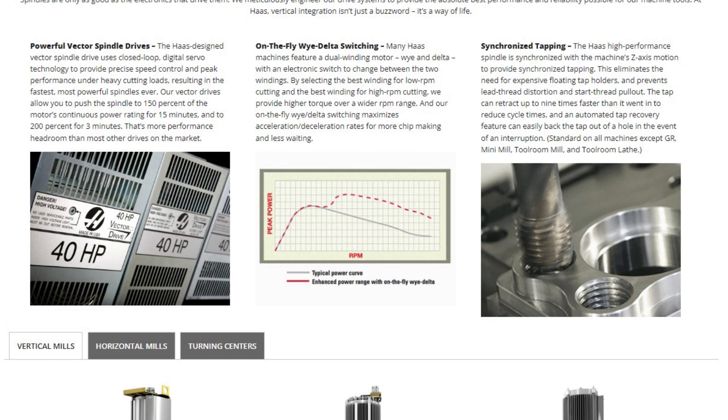While you're there, check out our many other mills, turning centers, and automation solutions — only from Haas Automation.